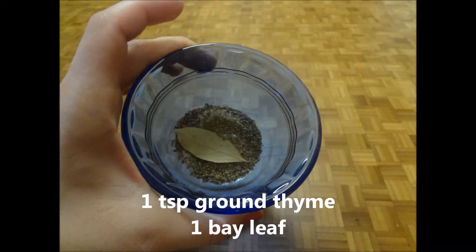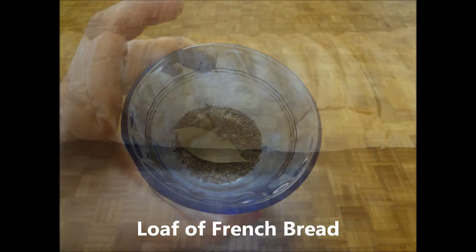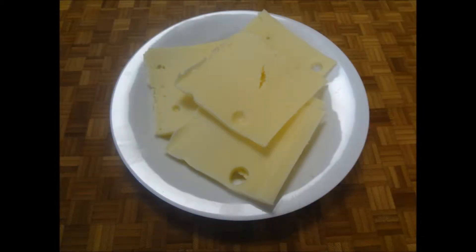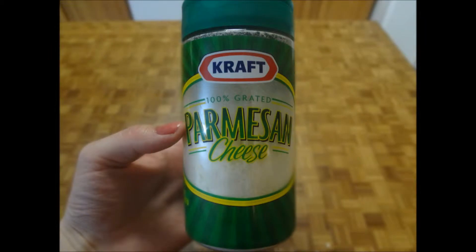You'll also need 1 teaspoon of ground thyme, 1 bay leaf, a loaf of French bread, about 8 ounces of sliced Swiss cheese, and Parmesan cheese.